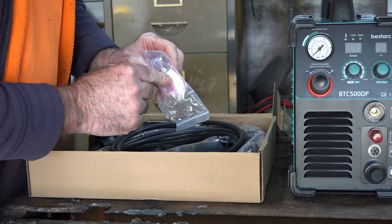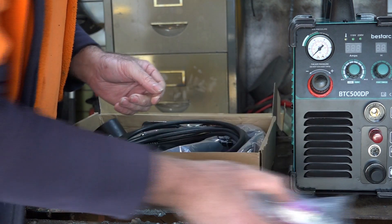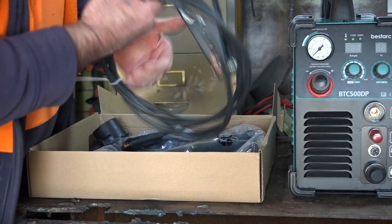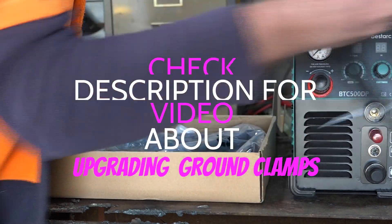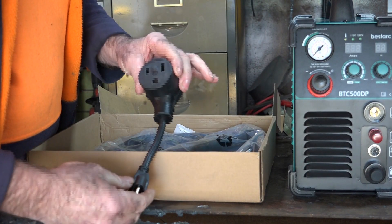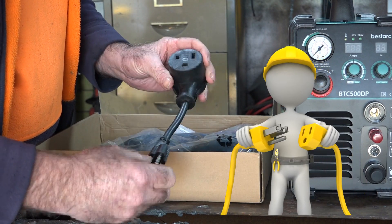I remember the last plasma cutter I reviewed a couple of weeks ago didn't come with the thread seal tape. That's no big deal, but it's just how different manufacturers do things. We've got an earth clamp here, which is standard. And this is good, guys — we've got the converter thing here, so if you haven't got a 220 outlet, you can do 110, so that's awesome.